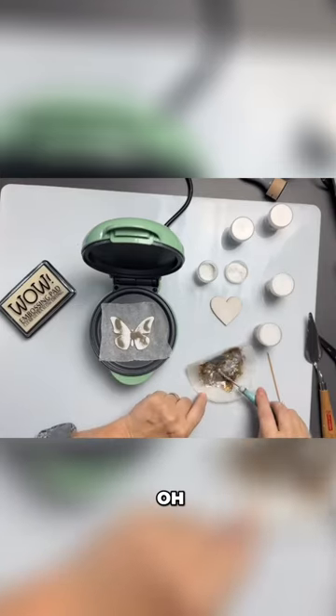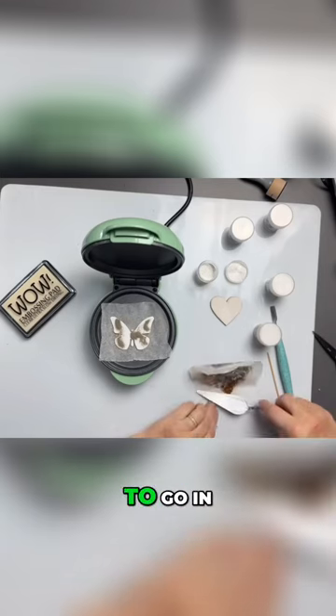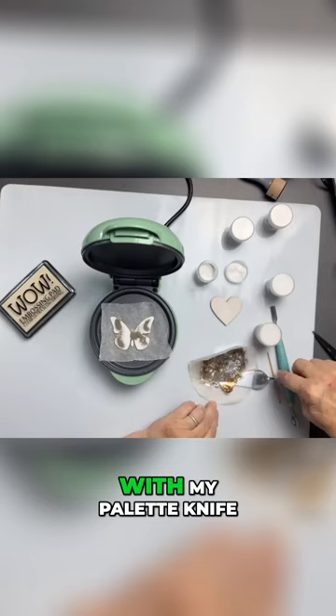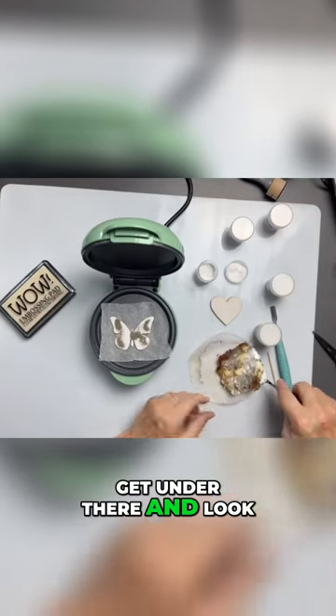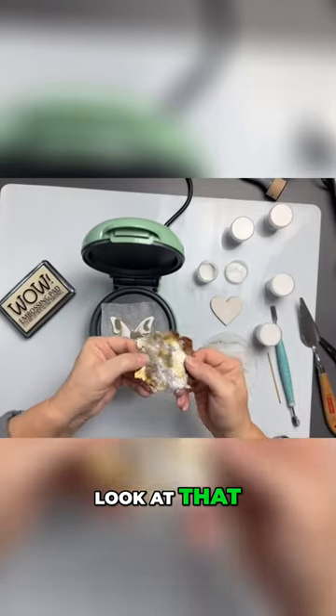That's done already. I'm just gonna go in with my palette knife, get under there — and look at that! Let me come up close.